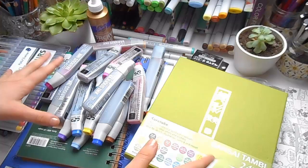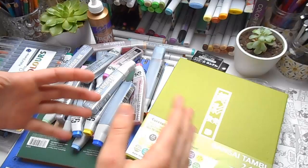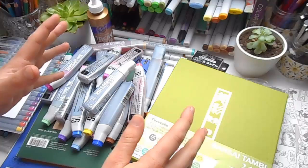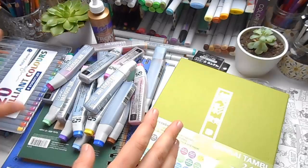This is an art haul video and normally I wouldn't do art hauls on my channel. I actually like watching art hauls, but I don't do them normally because I never have enough art supplies. I tend to buy art supplies a little bit at a time, buying one thing here, one thing there, and I never have enough all at one time to do a proper video.